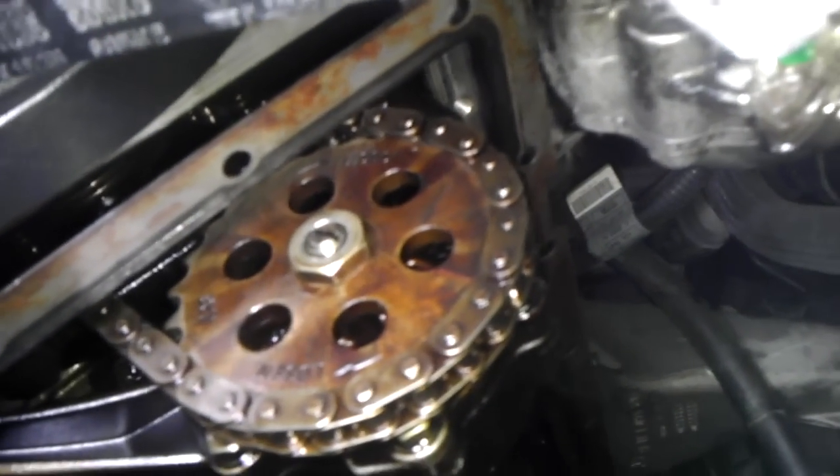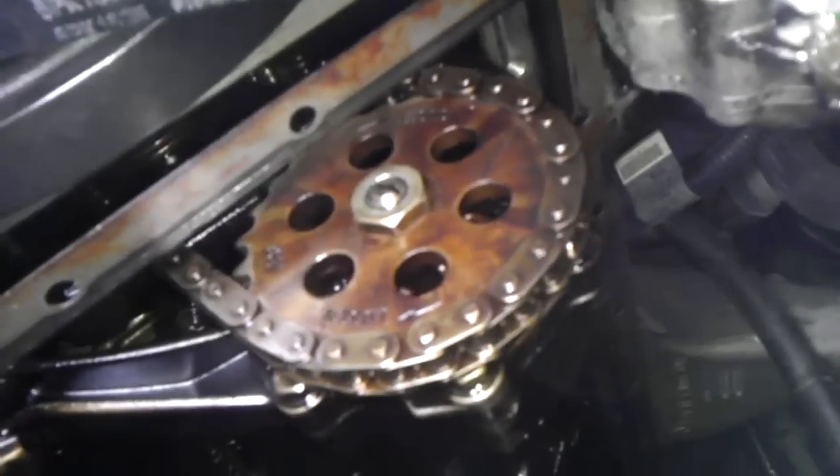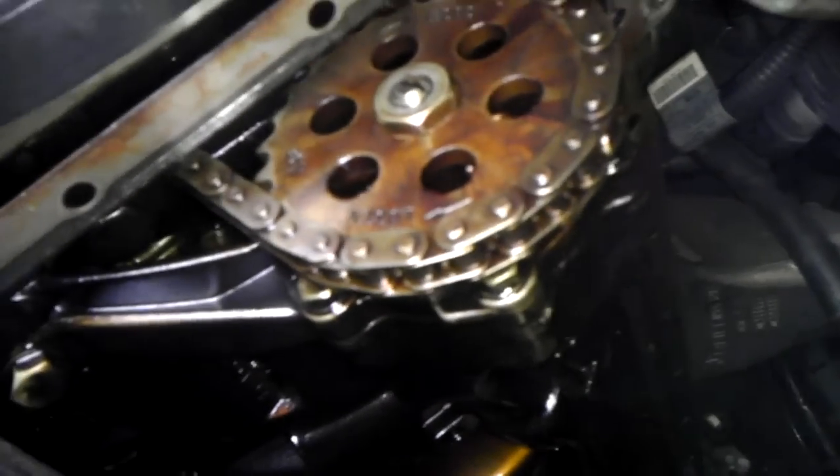I've put it back on and tightened it. It's pretty sturdy on there now. I don't want to over-tighten it because I'm supposed to torque it, and I don't have a torque wrench, so just leave it as is.